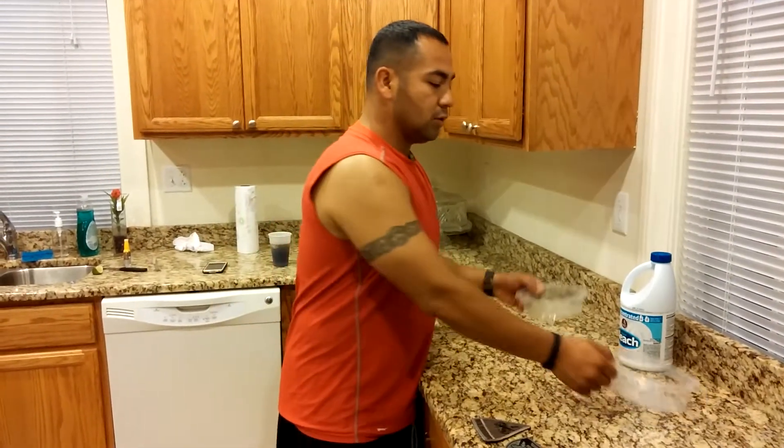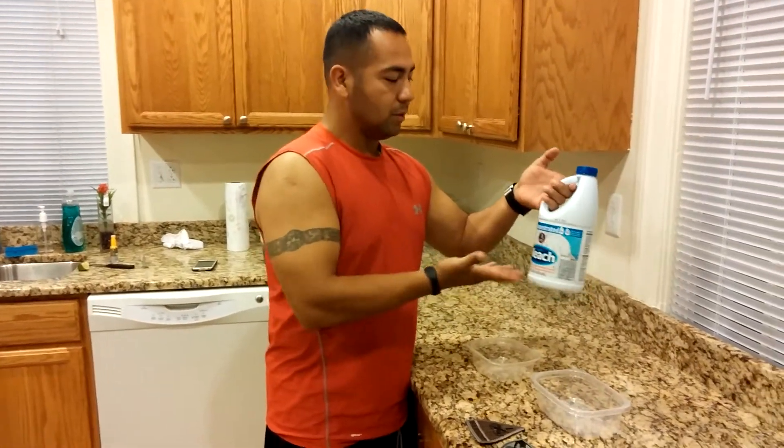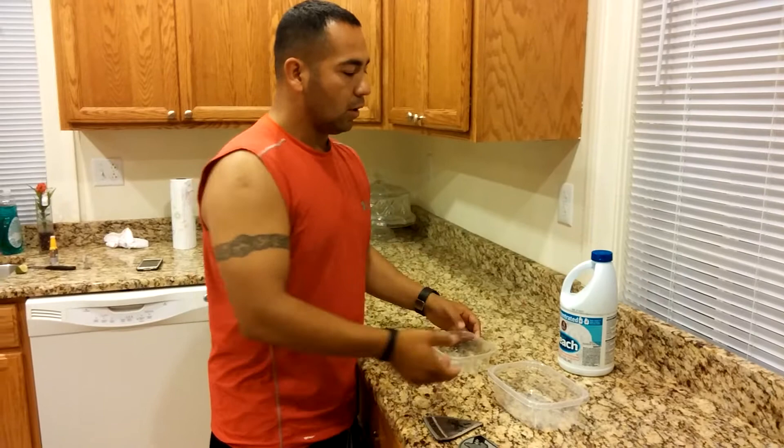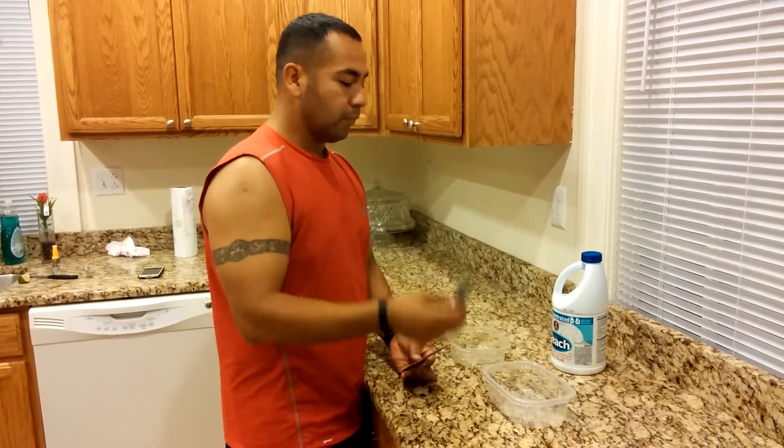All you really need is two small containers and some bleach. This bleach costs about a dollar or two dollars, so nothing expensive. You want to go ahead and grab them and put them into the containers.